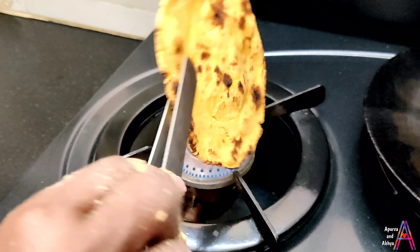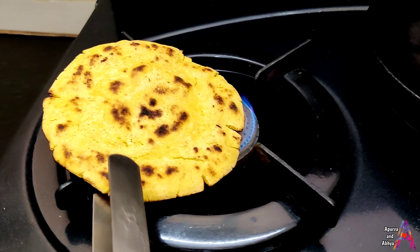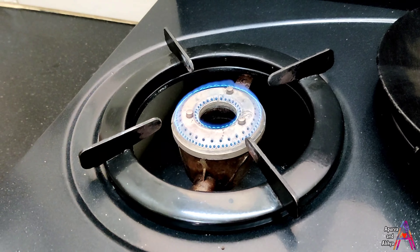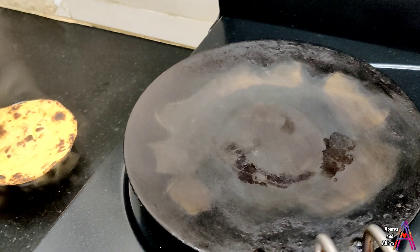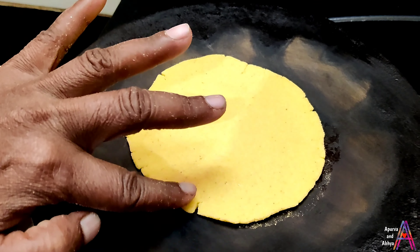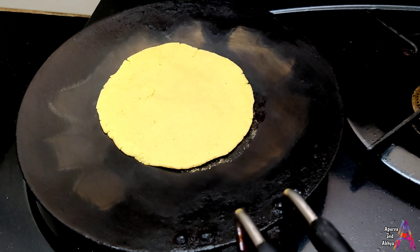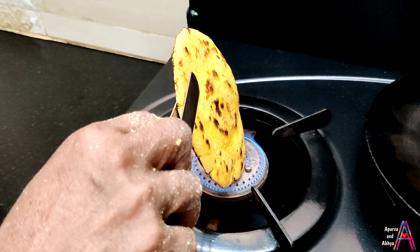See how the roti is filling out — this is the perfect way to make a roti. You can serve it with your hands. If there are cracks, press them and put it back on top. Make another roti the same way.